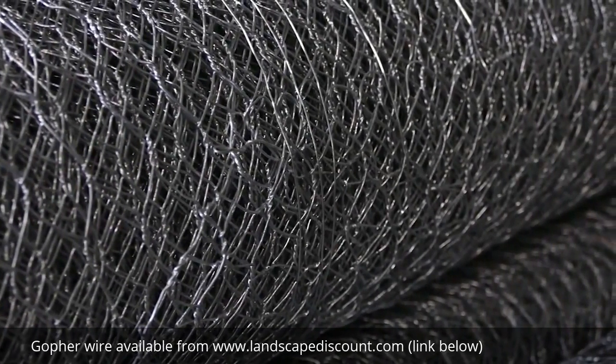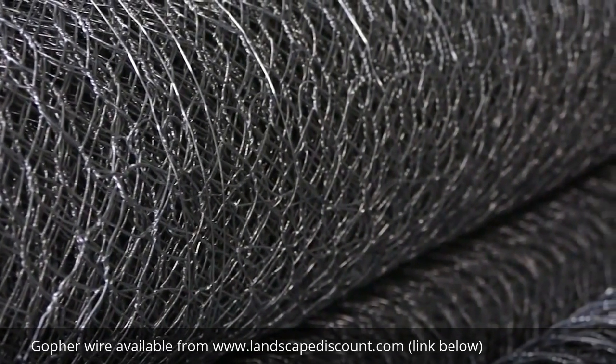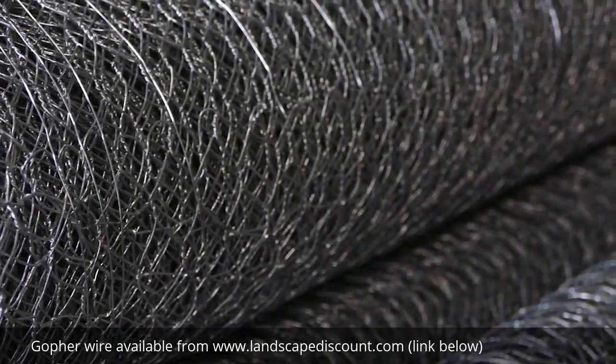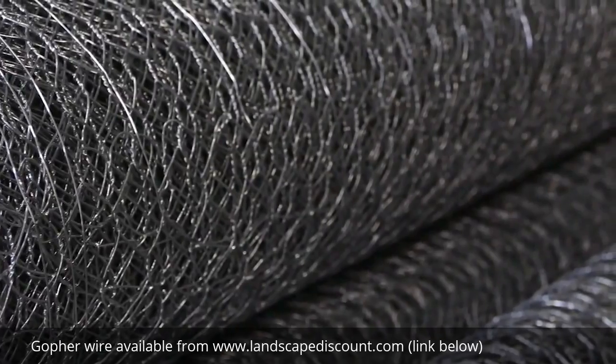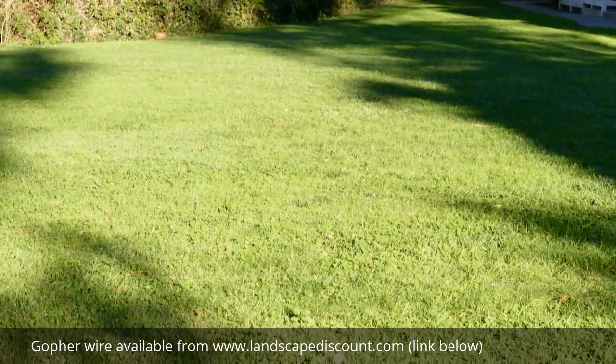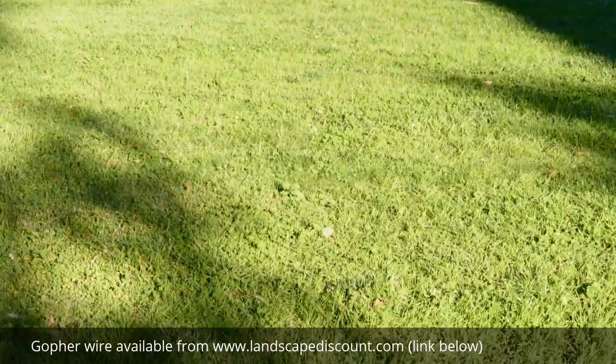For utmost strength and corrosion resistance, the roll's mesh is double galvanized — a process where each wire strand is electroplate galvanized, the strands are woven together, and the mesh is then hot dip galvanized. RootGuard Gopher Wire Rolls provides 6-10 years of protection even in harsh environments such as underneath lawns.